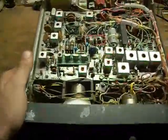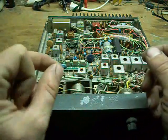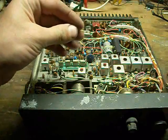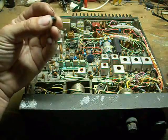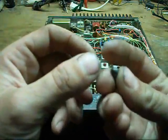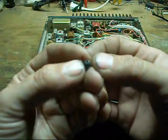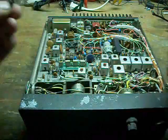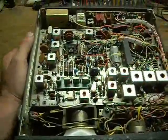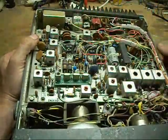Even tanks have their Achilles heels, and in this one the Achilles heel is these little evil tantalum capacitors. As anybody who's dealt with them knows, tantalum capacitors are nice until they're not so nice — until they start blowing. When one tantalum capacitor blows on a circuit board, the others usually do too.